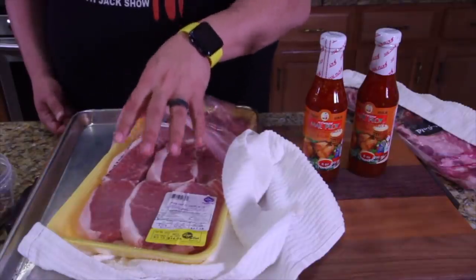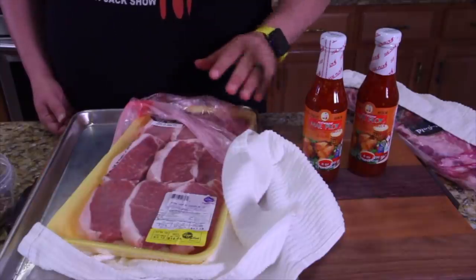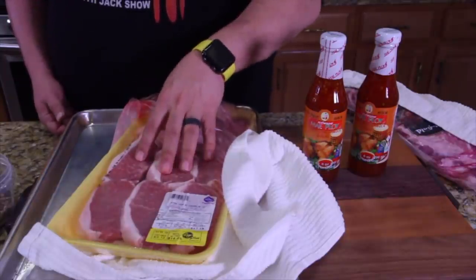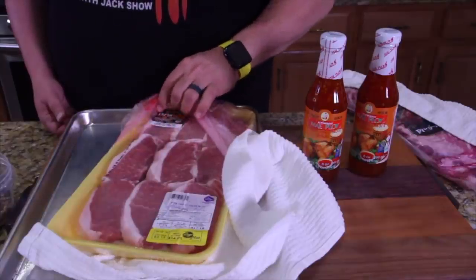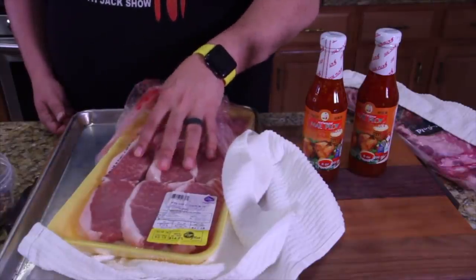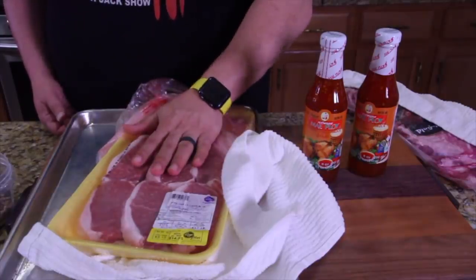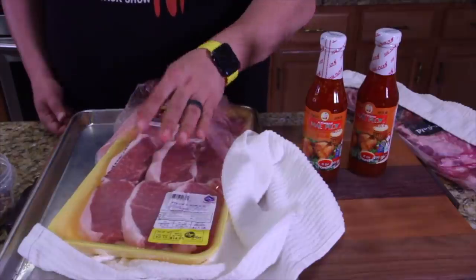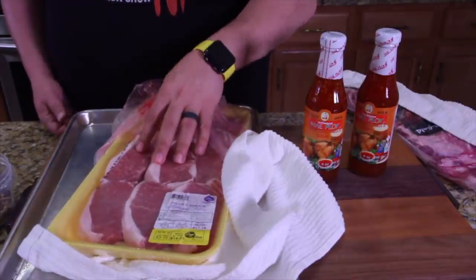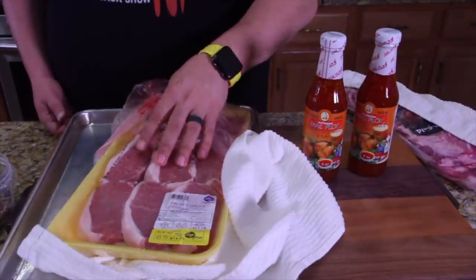I'm going to get these out and sauce them up. When I go to wrap the ribs, I'll have to make the same exact decision. When the ribs reach 165, I'm going to sauce and wrap. And when these reach 165 — probably quicker than the ribs — I will sauce and wrap, and that's it.